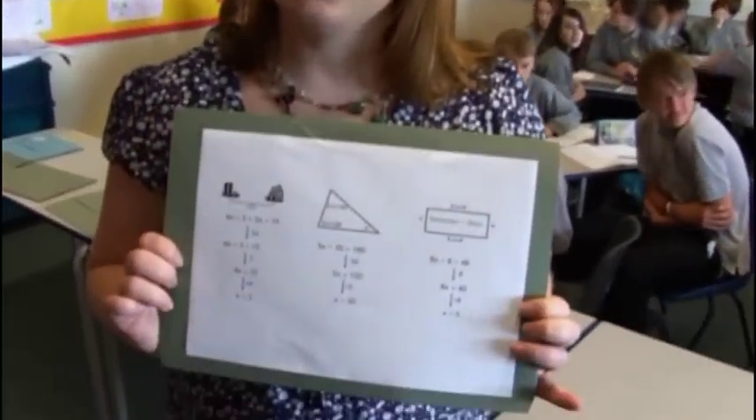My name is Suzanne Mallet. This is year 8 and what we're doing today is a collective memory exercise. This is an activity that our teaching and learning group within school developed. What they need to do as a group is recreate what's on this piece of paper, and today is solving equations.